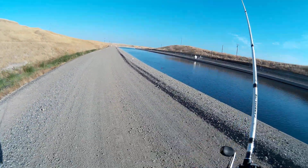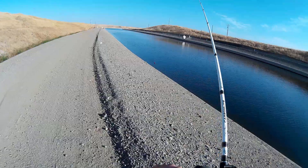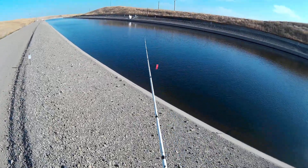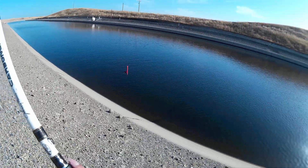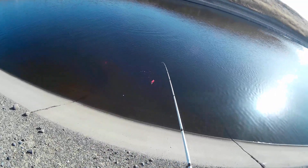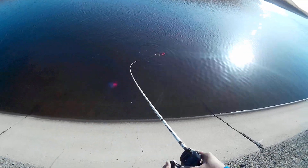If you're wondering why I'm trolling so close to shore, it's because we noticed the stripers were biting closer to shore. Most of the time it seems like they're chasing bait fish or fattening up for wintertime, so they're hunting in that zone. That's why I kept it at that 15 to 20 foot mark from the shoreline — that was pretty much the strike zone today.